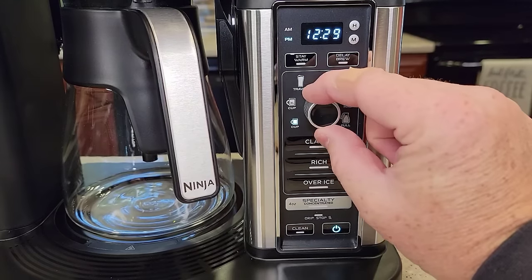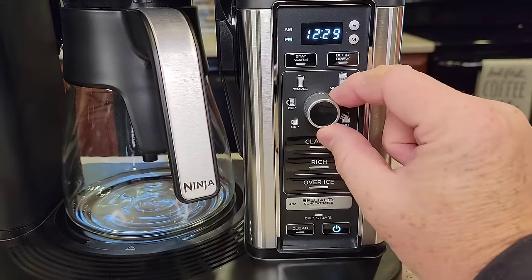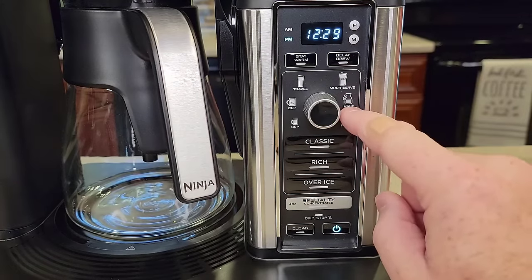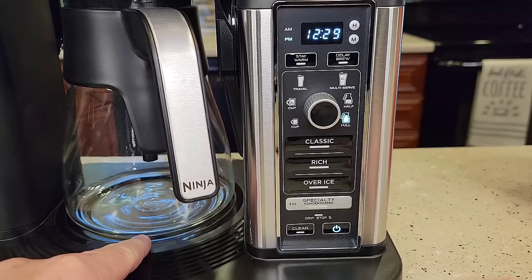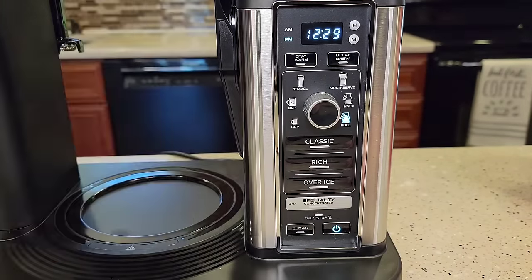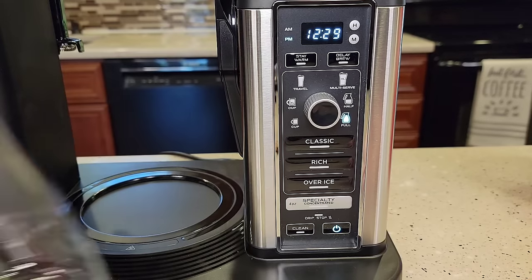It can do six different sizes: a cup, extra large cup, travel mug, big travel mug, half carafe, and a full carafe. When you've got it on the carafe, it turns the warming plate on. When you're doing a cup, you can brew right into a cup — it won't turn the warming plate on — and you've got this nice little tray that comes down.